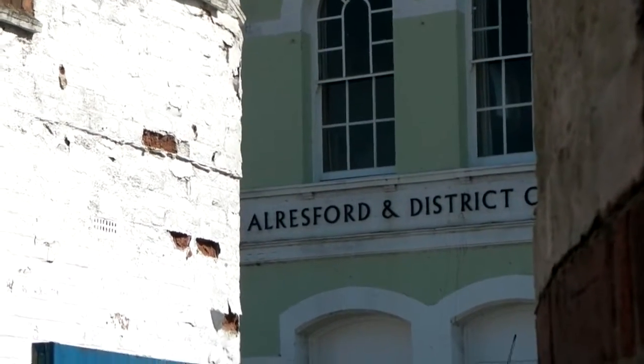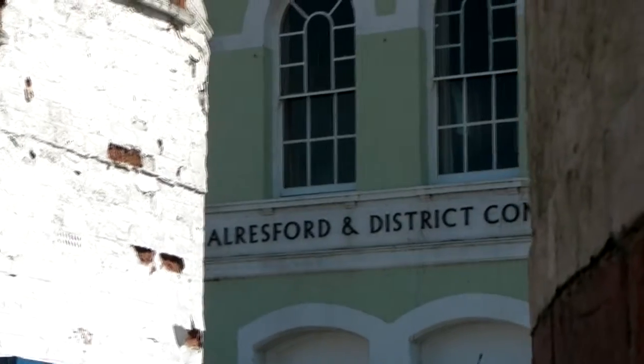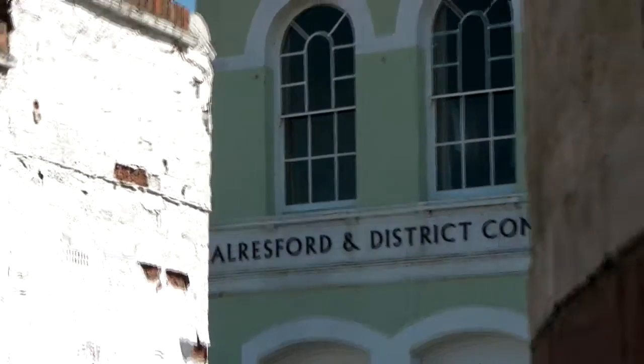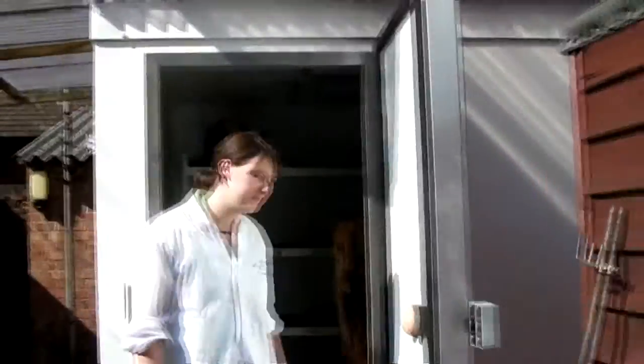Hello, this is Henry from gifthorsecard.co.uk, and many of you will recognise the Allsford and District Community Centre right there. But I bet fewer will know where we're up to and where we are right here. It's of course round the back of John Sol Butchers, and I'm here with Emily.